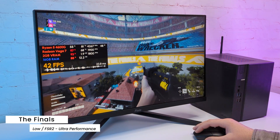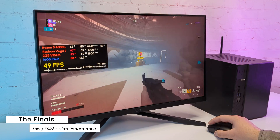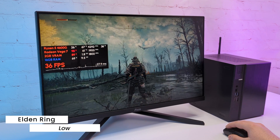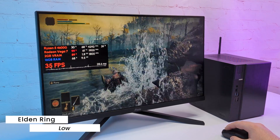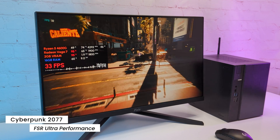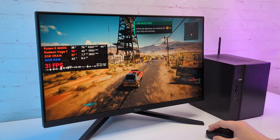I also tested The Finals, and with FSR 2.0 in ultra performance mode I got around 45FPS. This game is very dynamic, so it's not really a pleasure to play it that way, but it runs. Moving to single player games: in Elden Ring with low settings at native Full HD, I got pretty stable over 30FPS — the frame time is not perfect but the game feels very playable. Days Gone also surprised me — on low settings the game runs without freezes even in loaded scenes and it looks pretty good. I then ran a Cyberpunk benchmark with FSR in ultra performance mode and got 34 average FPS. The game runs at console FPS but is not really enjoyable with such image quality.